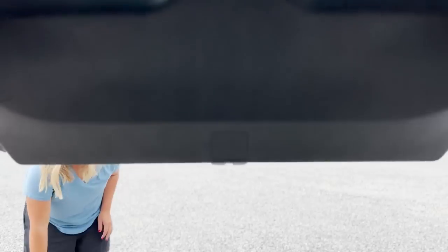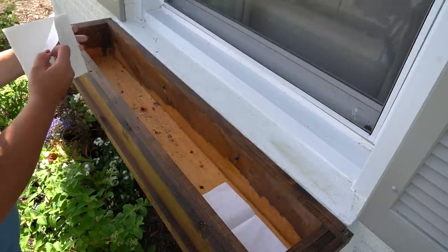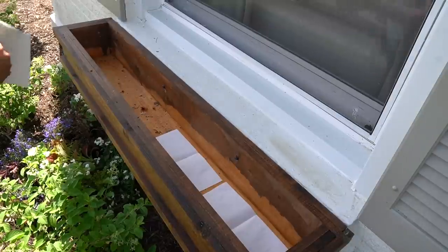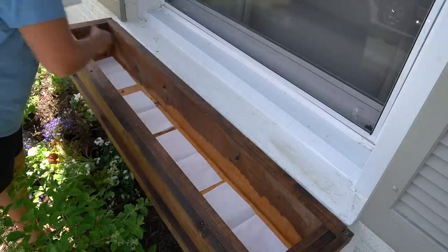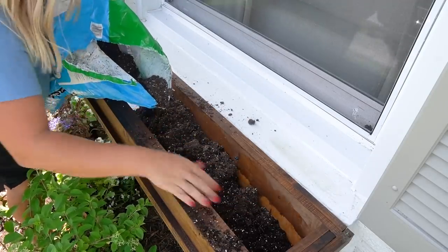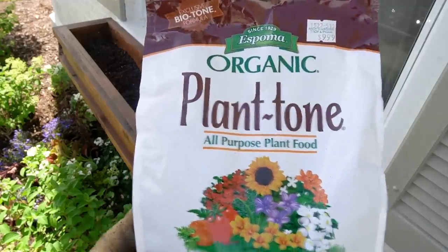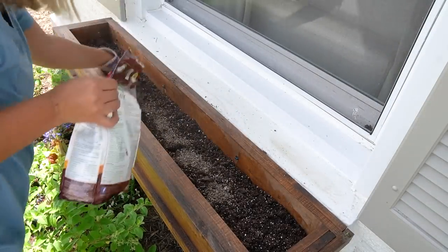Here's the part we've all been waiting for — I finally get to plant these window boxes and I am so excited. I'm starting out by covering the drainage holes with coffee filters. I saw Laura from Garden Answer do this and thought it was such a good idea — that way when you water, none of the dirt sprinkles through the holes onto the house. Then I'm going to put in my soil. I'm using Miracle-Gro Moisture Control soil, and I'm going to mix in some slow release fertilizer so my flowers can be fed all season long.